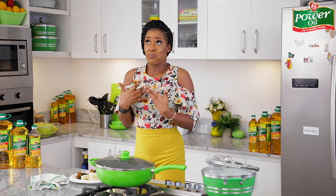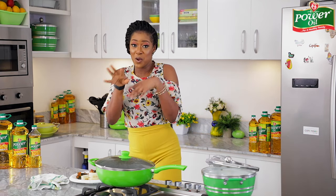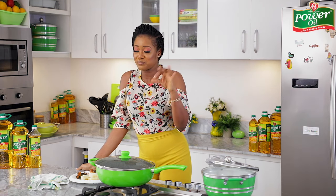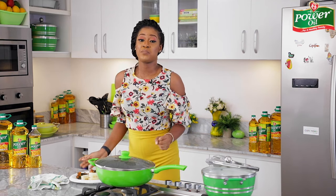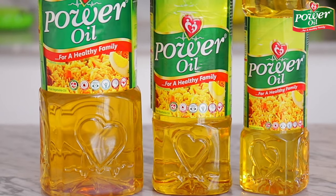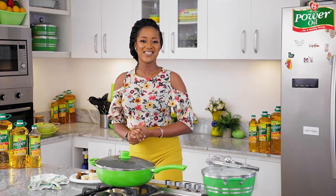Ensure you make this at home for your family, friends, and yourself. I have to give it a taste — it tastes absolutely divine! Make sure you try out this recipe and kick more green vegetables into your diet; they'll do your body a whole lot of good. And do not forget to use the Power Oil pure vegetable oil — take good care of your heart. I'll see you next time, take care!